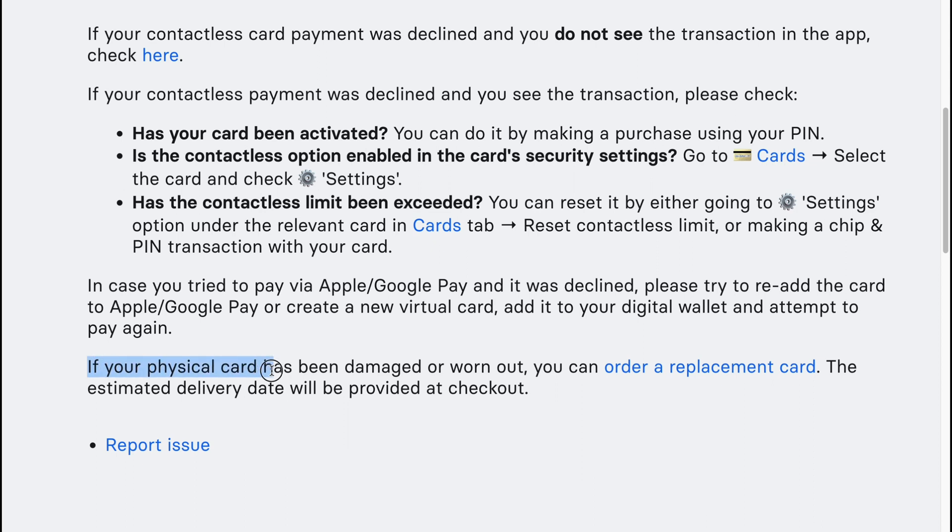If your physical card has been damaged or worn out, you can order a replacement card. The estimated delivery date will be provided at checkout.